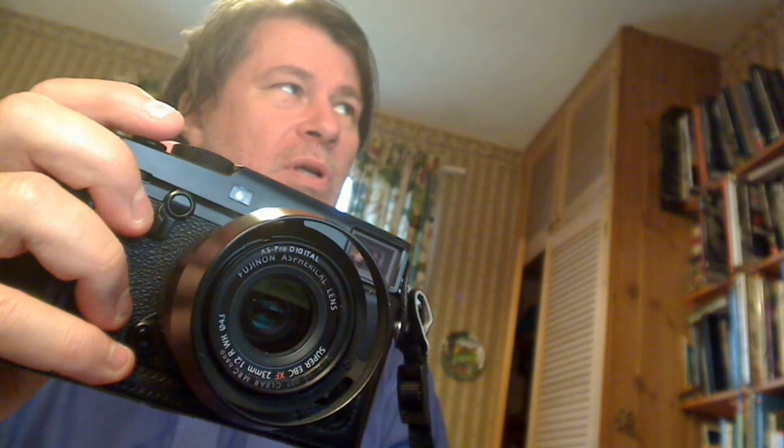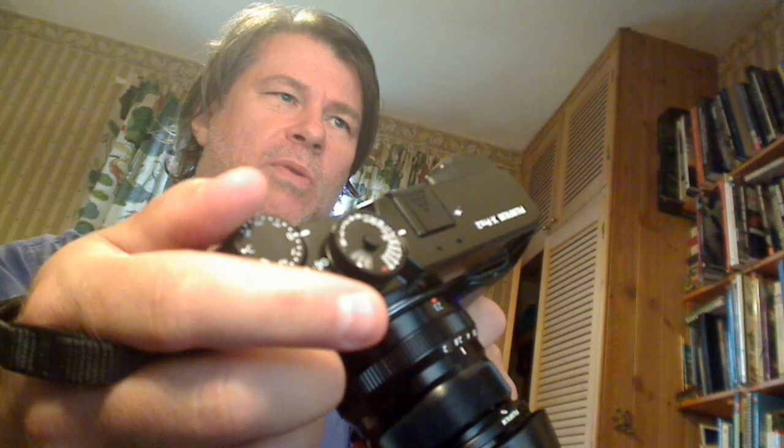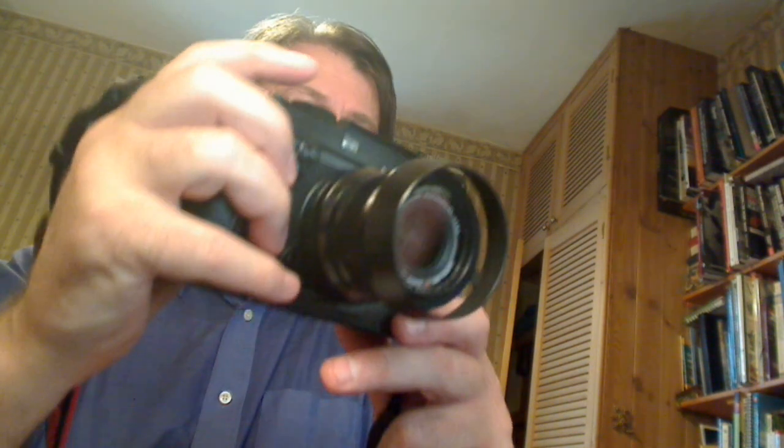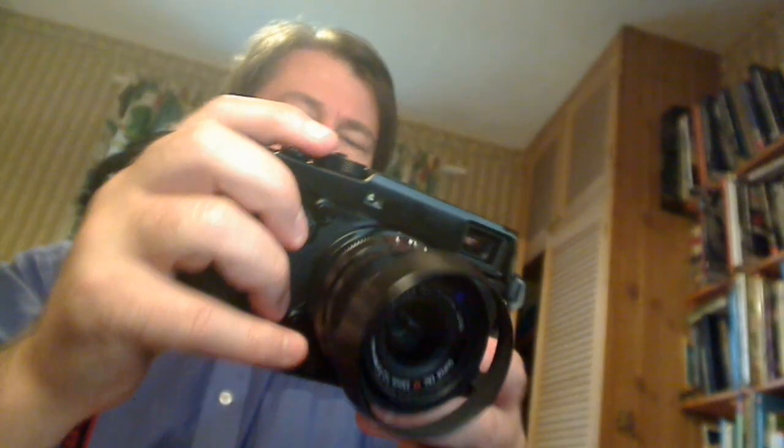The electronic viewfinder is very good — like all mirrorless cameras, you're seeing a preview. If you apply exposure compensation you can see the image getting brighter or darker, which is exactly what you'll get. The optical viewfinder is very nice too — perhaps more relaxing for the eye. With the XF16 at 24mm equivalent, it's perfect — as wide as it will go, and you're just about covering the full field of view.